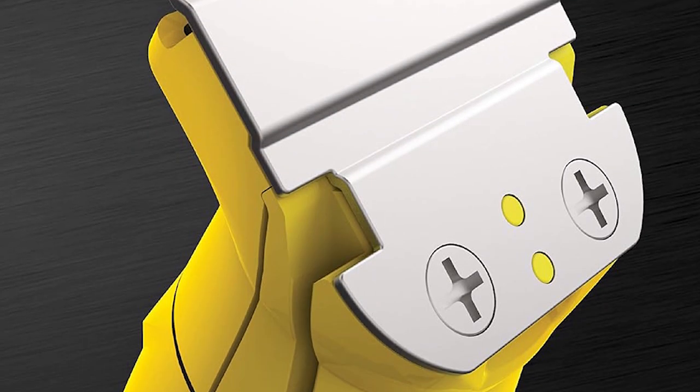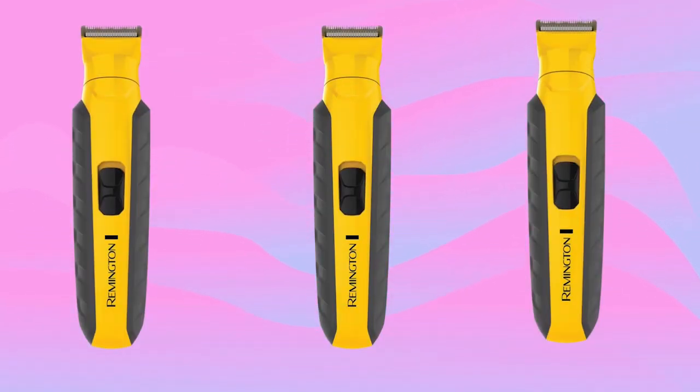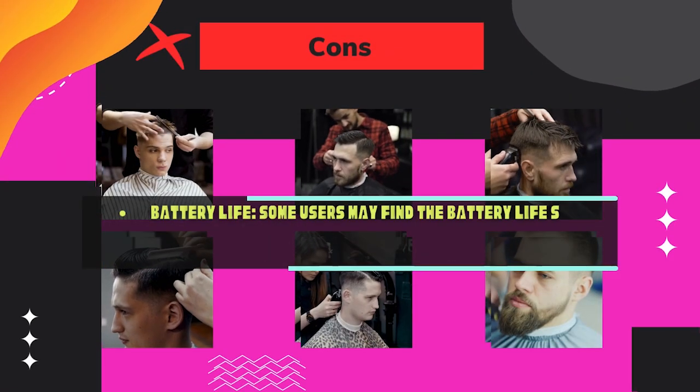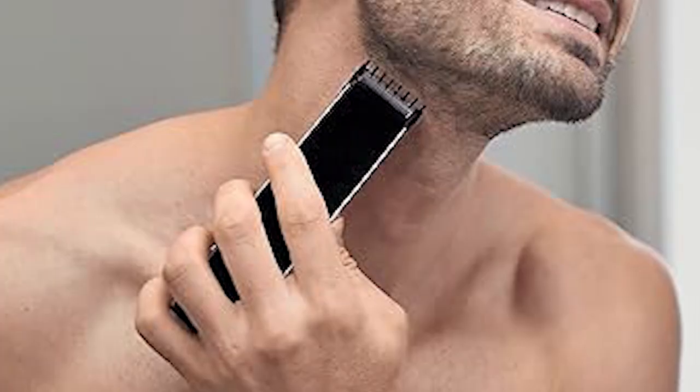Pros: versatile — suitable for a wide range of grooming tasks with its multiple attachments. Convenient — cordless operation and rechargeable battery provide flexibility. Cons: battery life — some users may find the battery life shorter than expected, especially if used extensively.